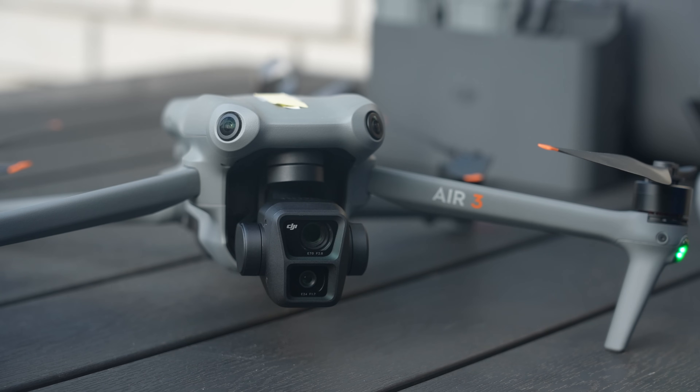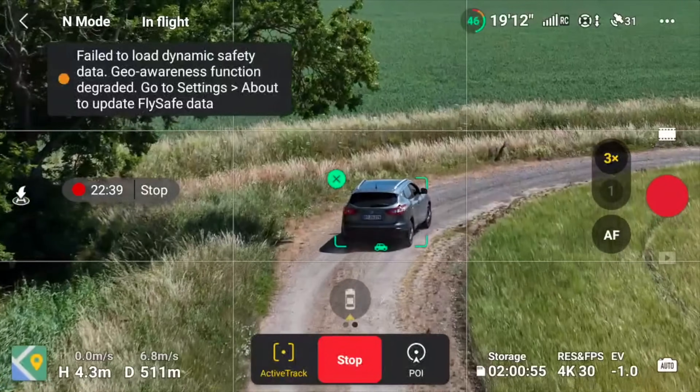I'm at a remote location outside the city and it's time to test the Air 3's tracking capabilities. I will test out some different scenarios so you can see what it's actually capable of.